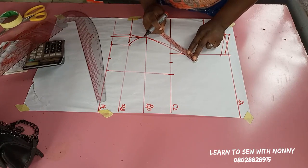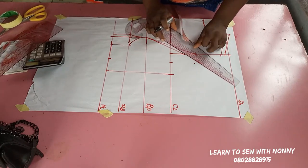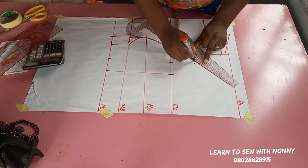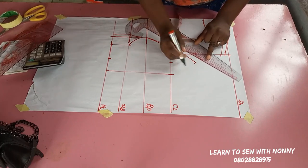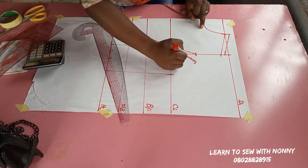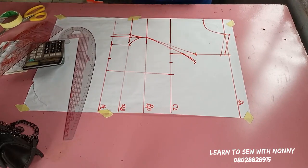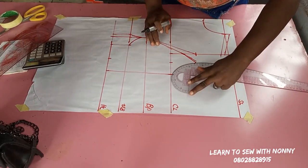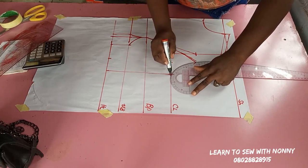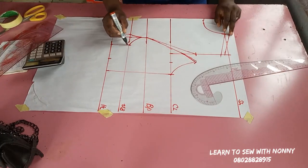I've created the other dart — the side dart. I'll now extend the darts: I did 1.5 so I'm extending by two inches so I don't have a shortage. It's better to have an excess — you can extend by exactly 1.5 but I like to add an additional half inch. Then I'll connect that extension to the armhole.